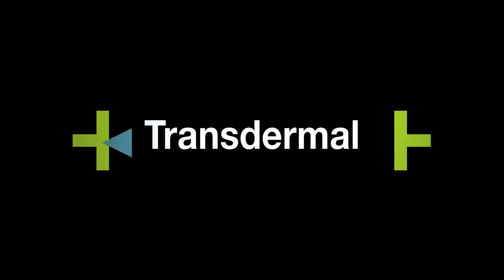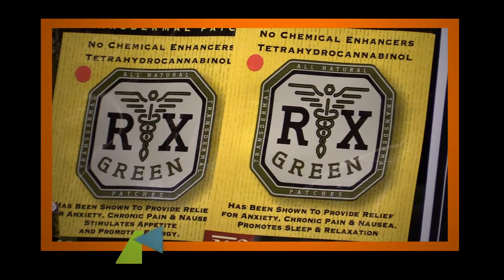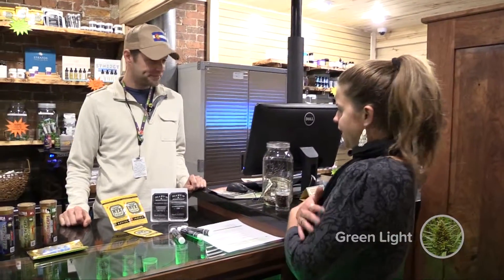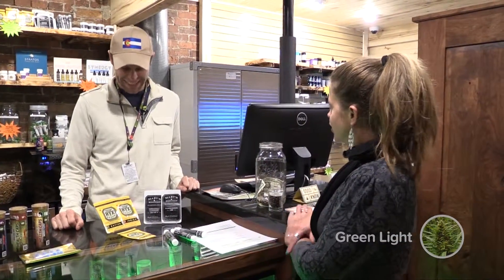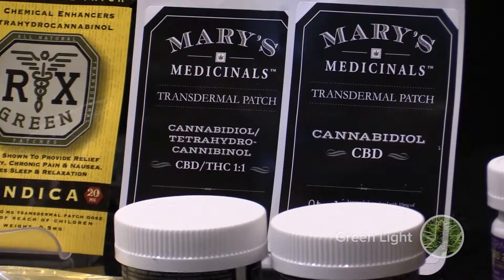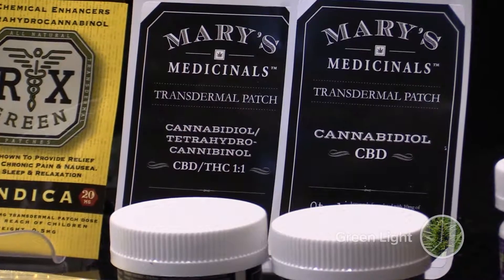Today we're going to learn about transdermal patches. Are these patches just like a nicotine patch or a smoker's patch? Yeah, pretty much. Of course, right now we're not looking at a nicotine patch — we're looking at a tetrahydrocampanol patch.